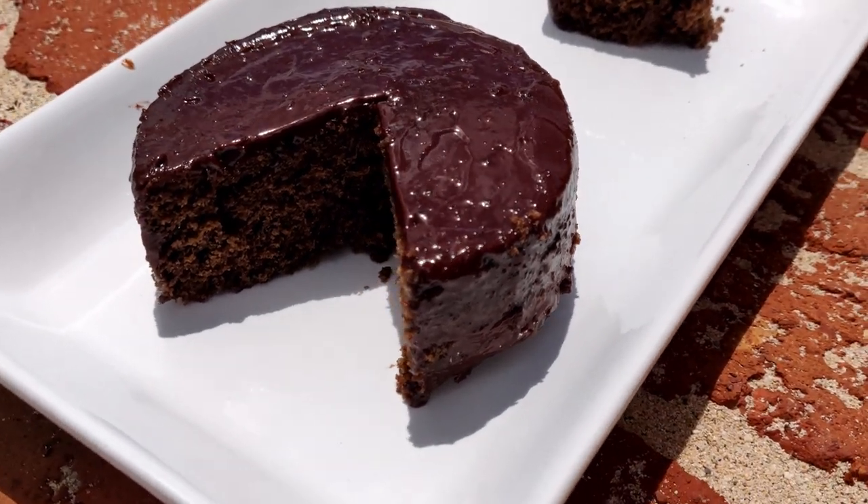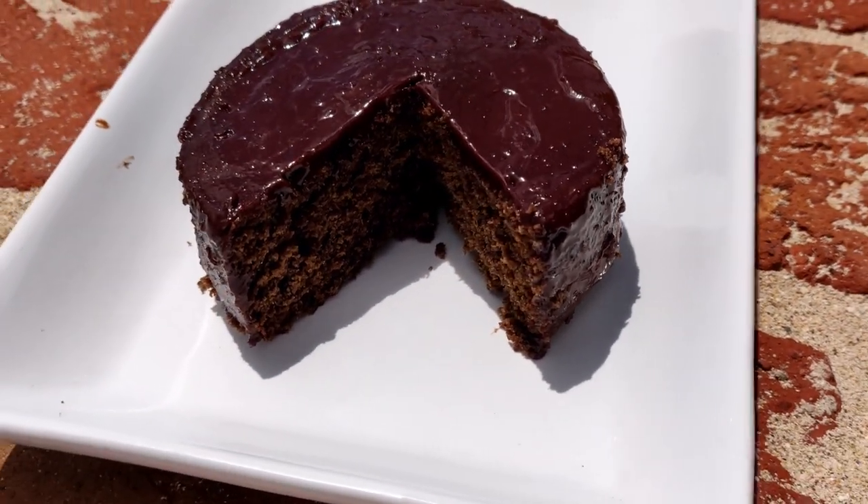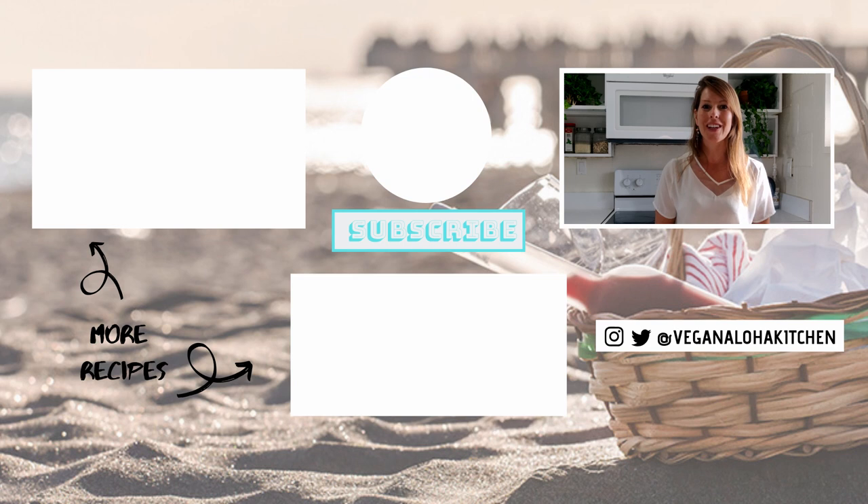The full recipe and measurements for this video are in the description and comment box below. While you're down there, let me know what you thought of this video and feel free to give me any comments or suggestions. Mahalo — stay safe and I'll see you in the kitchen.